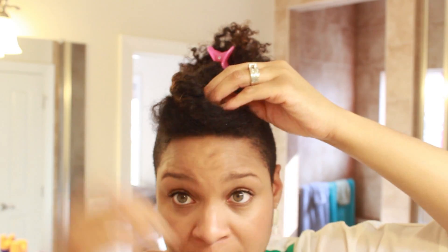And then I bobby pin that in place and make my little adjustments at the end.